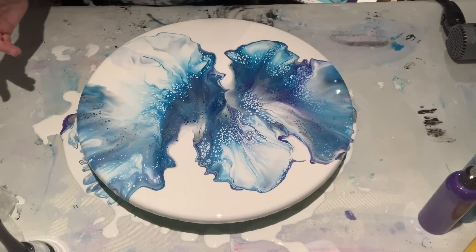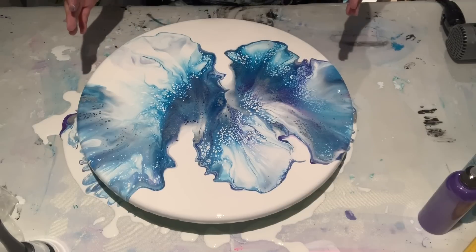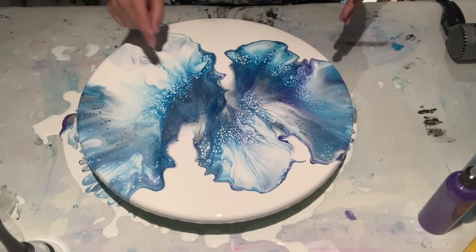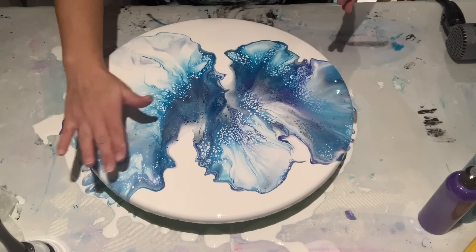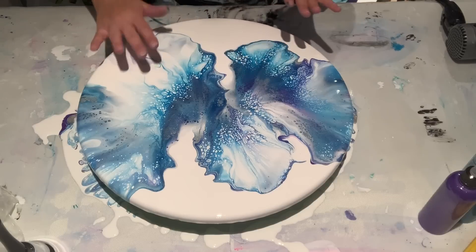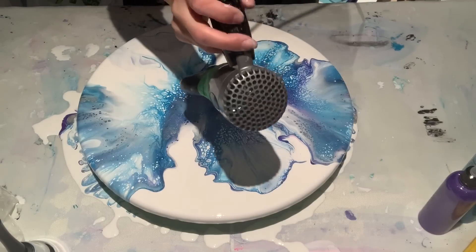You can't really see the silver very much. I'm going to try with the hair dryer instead of blowing with my mouth, because blowing with my mouth leaves those lines. There's a lot of paint in here — I like this part and I don't want to ruin it, but let's try the hair dryer anyway.